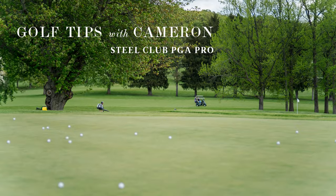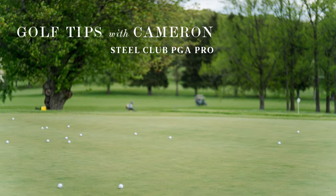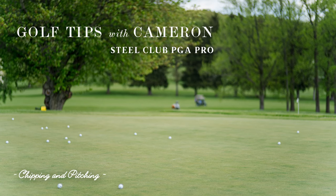Hello, this is Cameron Gunn, head golf professional at Steel Club. For this week's tip, we're going to focus on chipping and pitching around the greens.